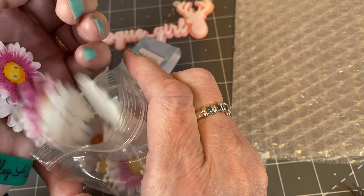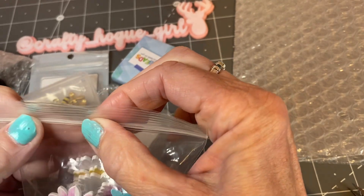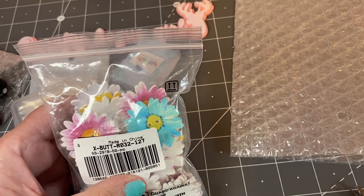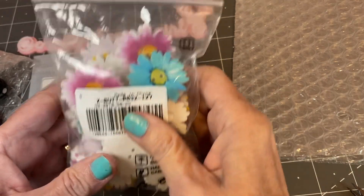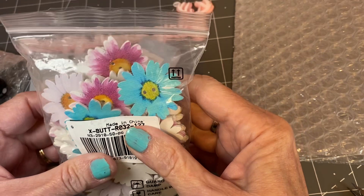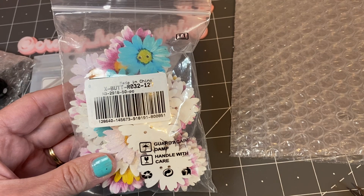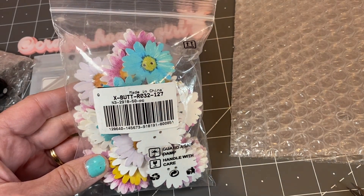I will link everything in the description box below. Also, if you order from bbcrafts.com, you can get 10% off your complete order if you use my code, which is HOG10 — H-O-G-U-E-1-0. That's a great deal. I hope you like this video and I look forward to sharing some future projects with you. If you haven't hit that subscribe button, I hope that you will. Follow along with me and I'll see you on the next video. Bye.